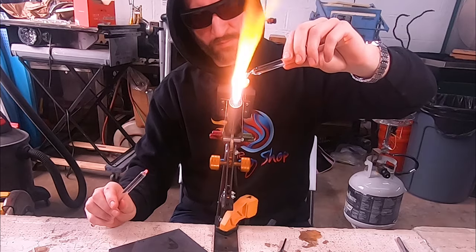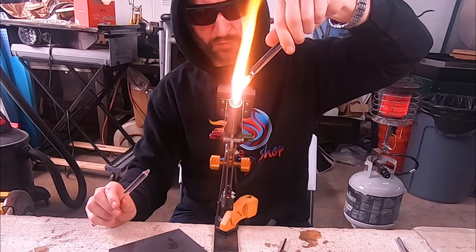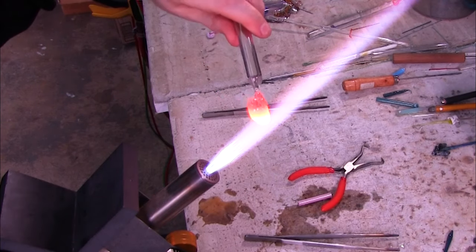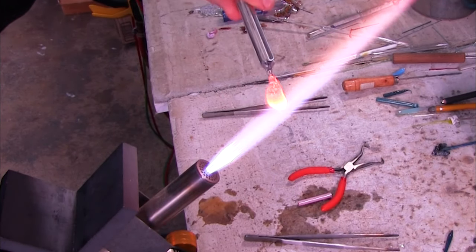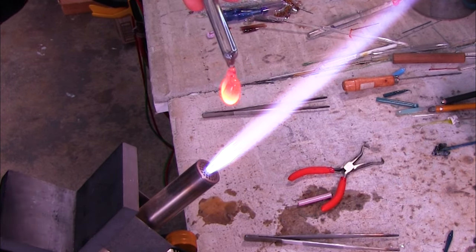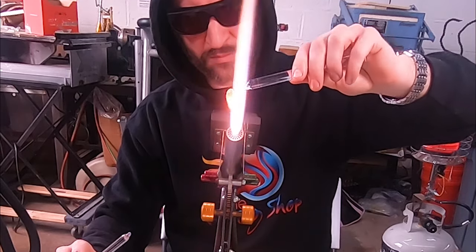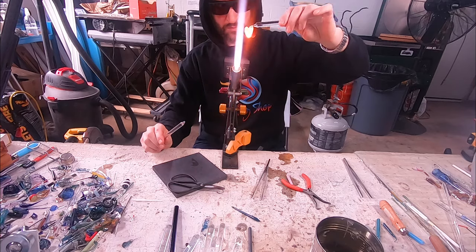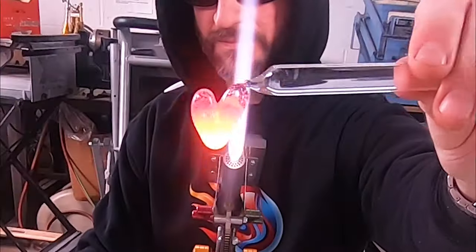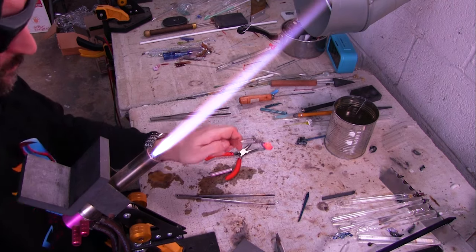Right now it's a little bumpy and clumpy down there, but that's all right because we're going to fix that with the flame and use gravity to our advantage. I'm just going to let that glass start to droop down — you want to heat up as much glass as you want to move, and I want it to come to a nice taper at the bottom. I'm not using anything to pull or push the glass; I'm just letting gravity bring it down. I'm holding the heart with the bottom pointed at my workbench, using different angles to let the glass flow where I want it to go — and there is the finished heart.